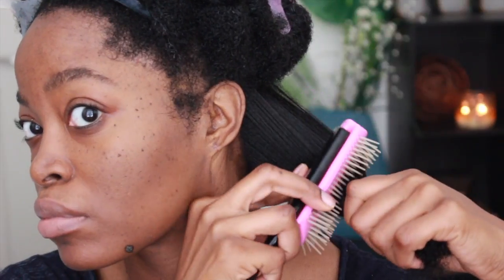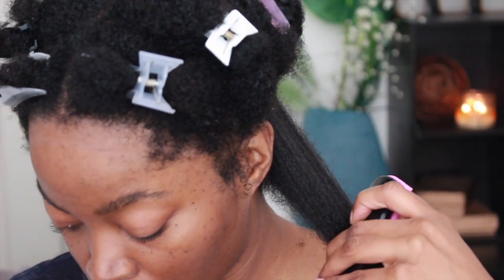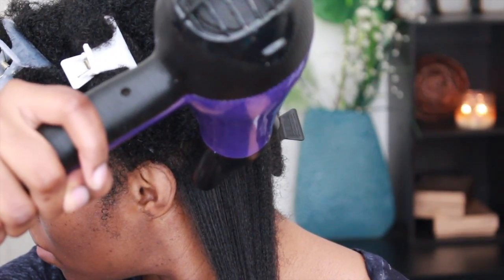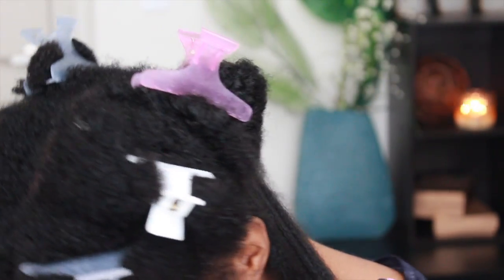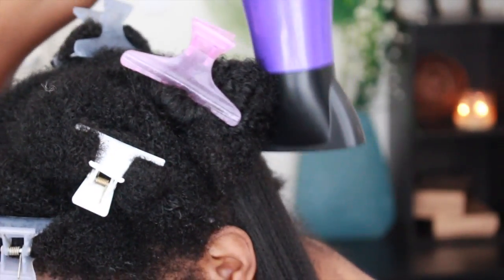When blow drying I like to use the tension method. In the past I would use this method by holding my hair taut at the length and simply applying heat from the blow dryer. This time I decided to use a denim brush to add more grip to my hair. This allowed it to be much smoother and the process went by much faster, with my hair free from tangles. When the halfway point is smooth, I proceed down the rest of my hair to the very tip.